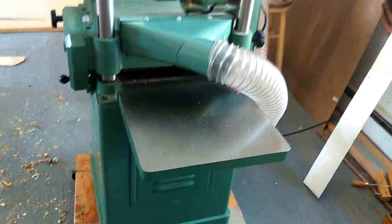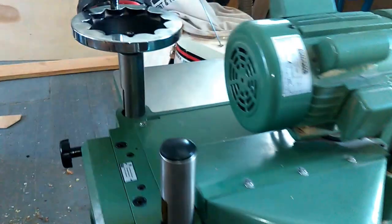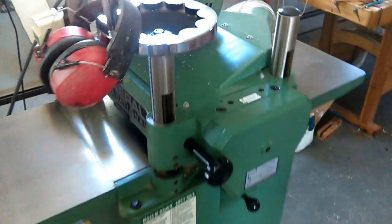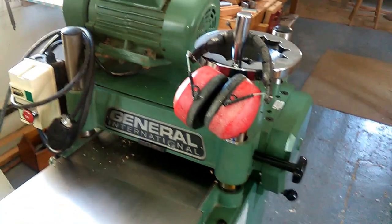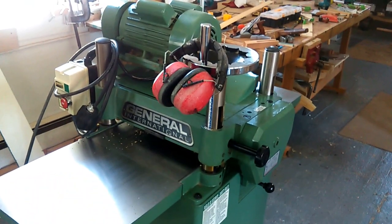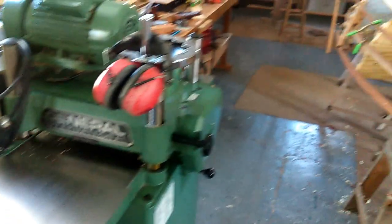I got a new addition to the shop — I picked up this 15-inch planer on Craigslist and I'm really happy with it. I had sold one recently and then decided I needed one, so I was lucky enough to get this one. It's a General, three horsepower, 15-inch — it's just on a dolly right now, but as long as I can move it around, that's okay with me.